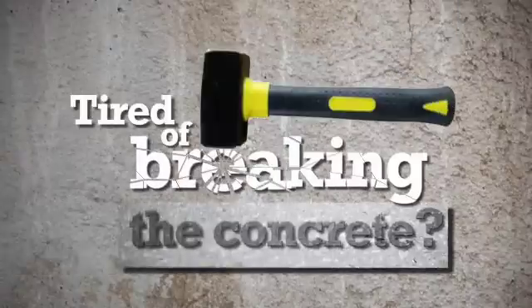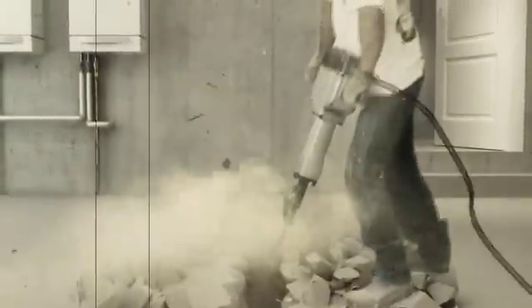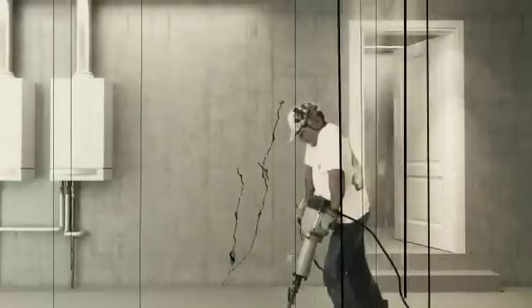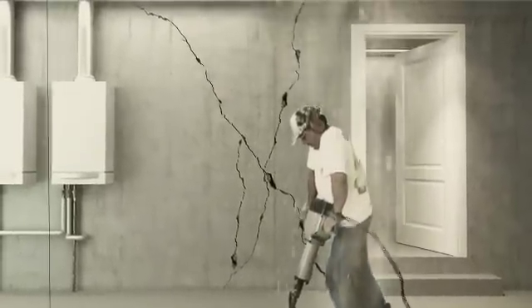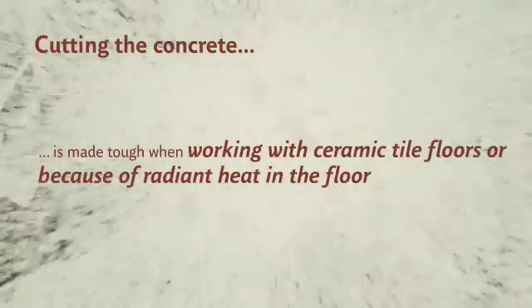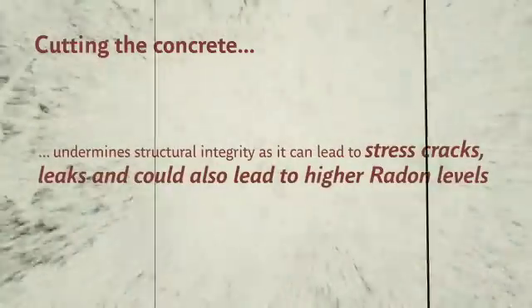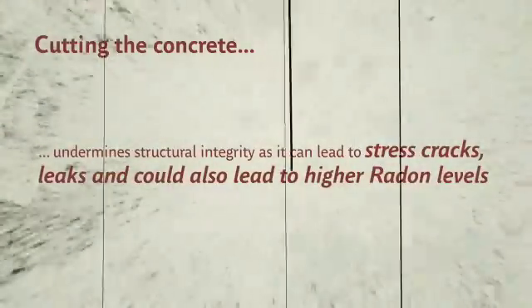Are you tired of breaking concrete? Existing pump systems are not very convenient when it comes to installation. Everyone knows what a tedious and expensive job it is to break concrete. Keep in mind that cutting concrete makes it possible to accidentally cut into a water or gas line. It also makes it tough when working with ceramic tile floors or because of radiant heat in the floor. It can also undermine structural integrity, leading to stress cracks and leaks, and could also lead to higher radon levels.